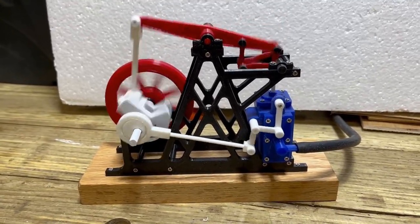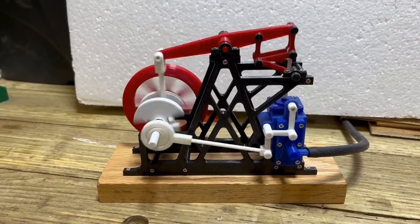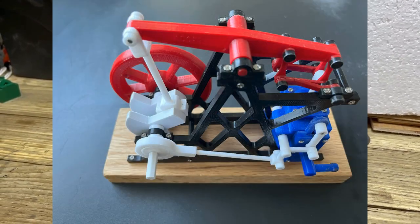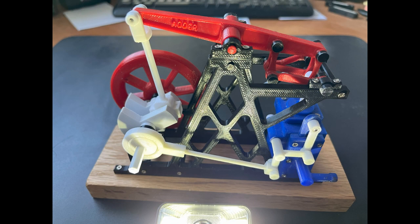Hello everybody, old Adder here again. I know that the short video of the mini beam engine I posted on YouTube has been popular. There are also build files on Thingiverse for anyone to have a go at in terms of building it. This was my first project based on Gerry's beam engine which had incomplete plans and files.